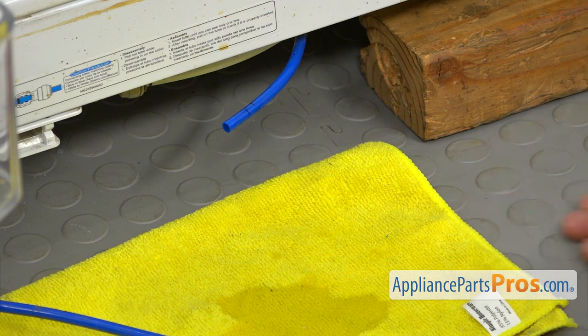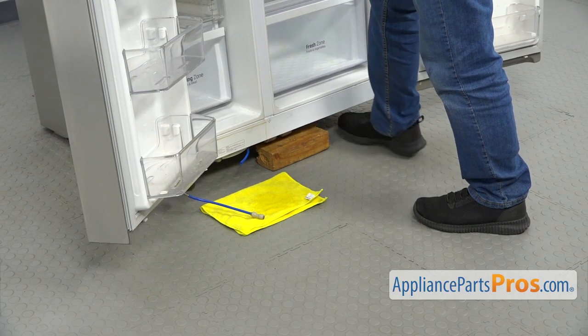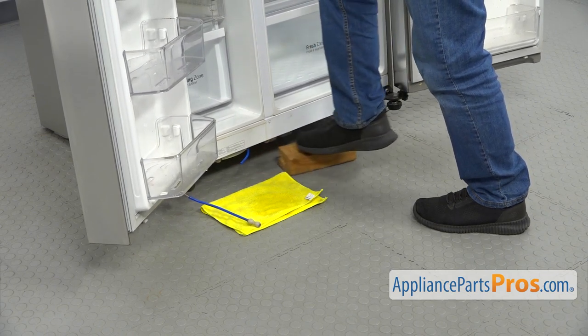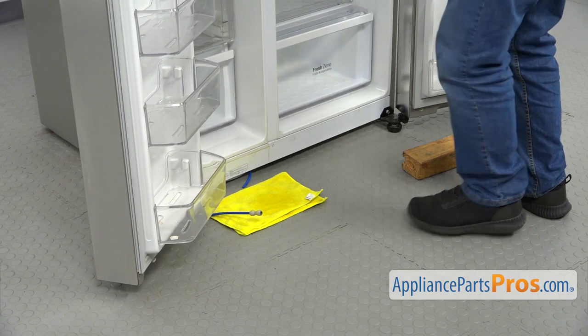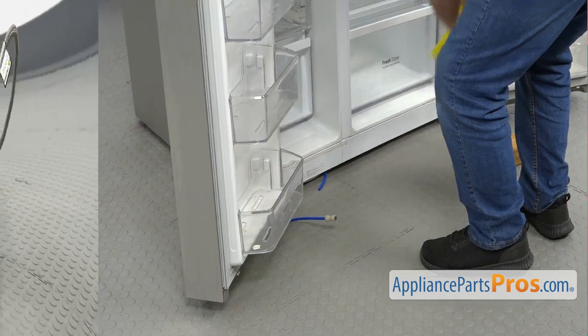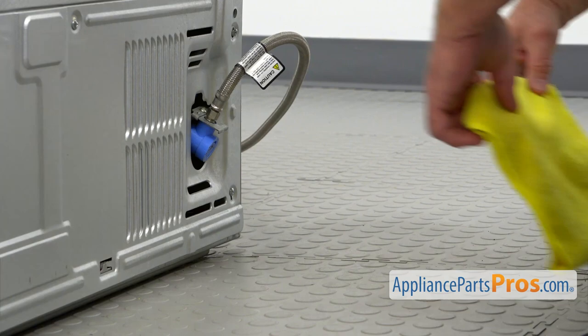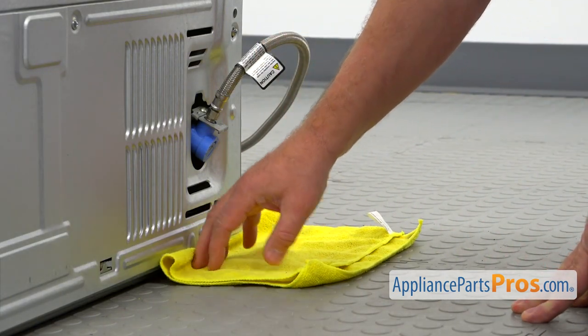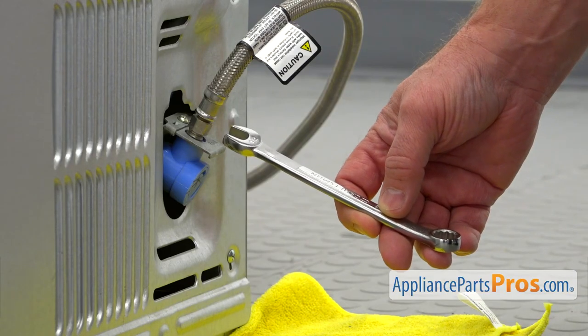Now we're going to go to the back of the fridge. First, I would like to take out that block and close both doors. We're going to go to the back and pull out the water line. I'm going to push up the fridge and take out the block. Slowly put it down and take the towel away. There we are at the back of the fridge. At the bottom at this corner, I'm going to place the towel underneath. We're going to disconnect the water line and we might have some water coming out.